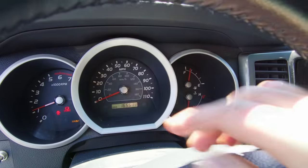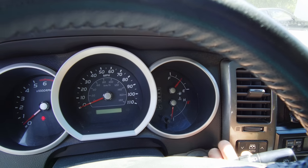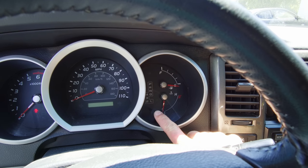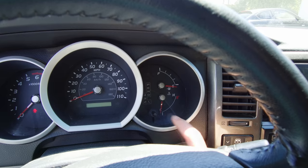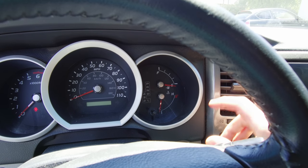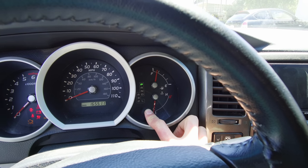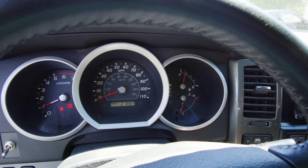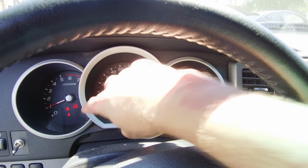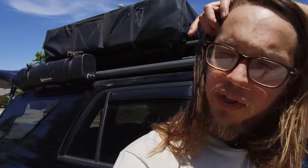The last step is actually to reset the maintenance light. Go ahead and turn your ignition off. What you're gonna do is hold down your odometer, your trip odometer button. Just hold it down and switch it to on — and that will reset your maintenance light. That's it. All you gotta do now is run your engine for a couple minutes and check your oil levels again.